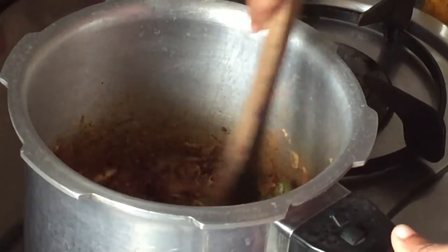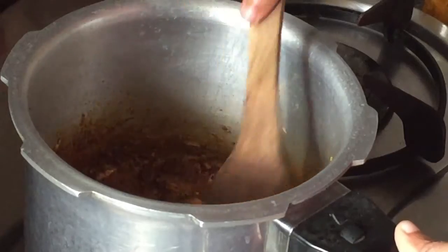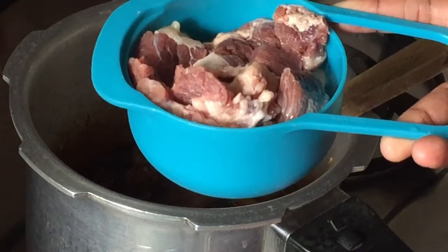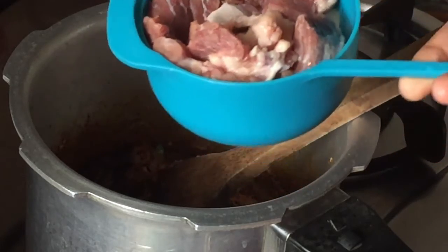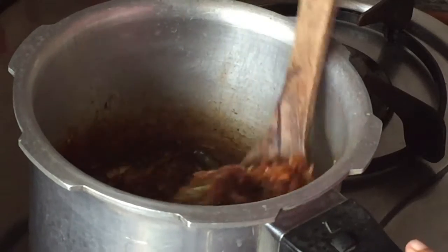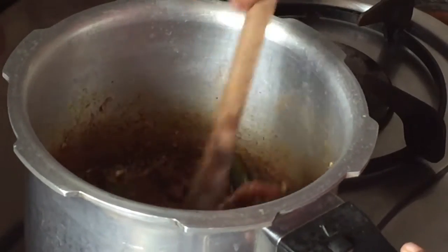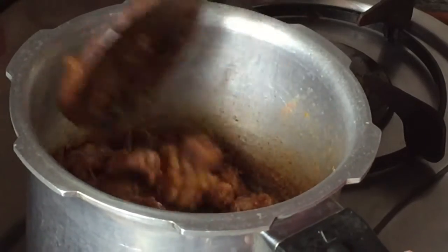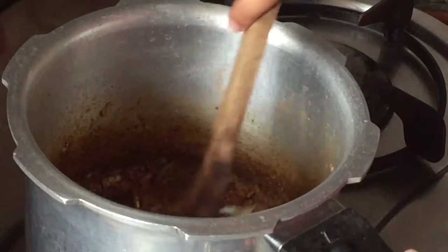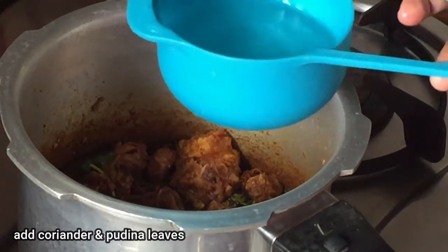Now I am using some beef. I am using it from the pan, and I am using it for 12 to go to the pan.